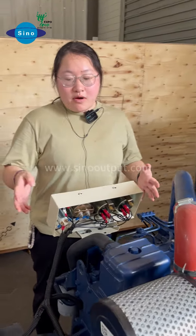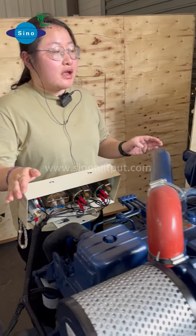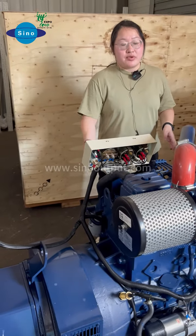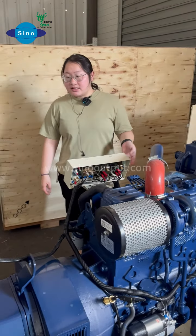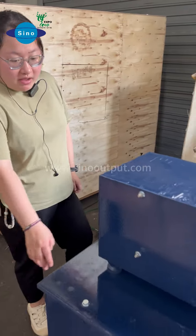This one, our friend, is the battery generator — the Weichai marine generator. It's very familiar. Here is the Weichai battery generator. It's basically powering at 65 kVA.